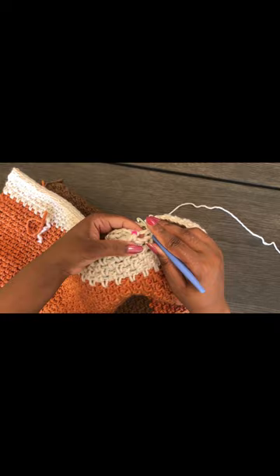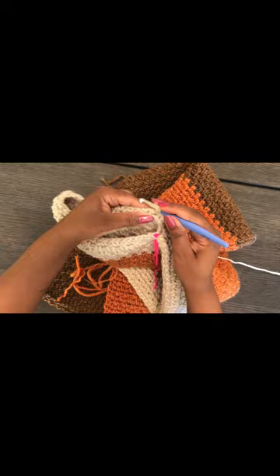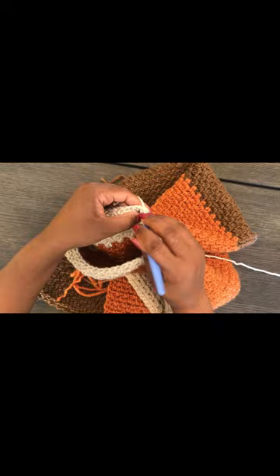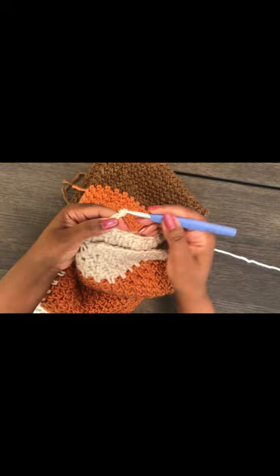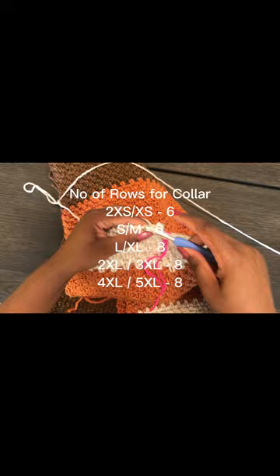In the very last stitch, single crochet and then chain two, turn. Work back the same way — single crochet in the chains as we normally do for the body. In the last stitch, single crochet, chain two, turn. Continue until you have six rows. The other sizes will appear on screen. Once you're done with those rows, you're finished!